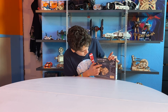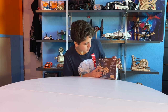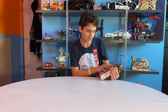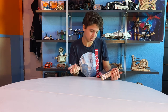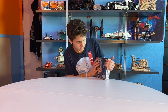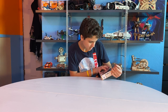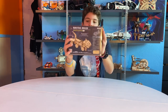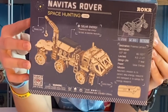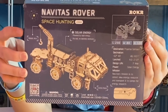It says it's powered by solar energy — no tools, no batteries necessary. We have some details on the front: length is 230, width is 80, height is 120 — I'm guessing those are the actual dimensions, but it didn't specify feet or inches. The destination for this is Proxima Centura, the declination is negative 62 degrees and 40. This one is called the LLS504 Navitas rover — or at least I think that's what it is.